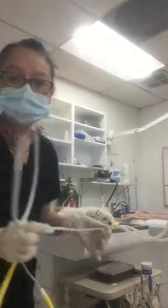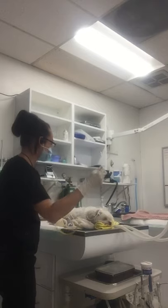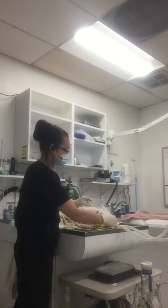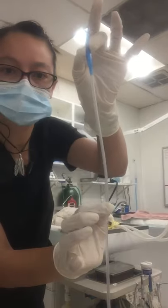First we're going to measure. The distal end of the esophageal stethoscope is going to be measured from about the shoulder blades to the snout, and that's about as far as you want to go in. So that's as far as I'm going to go into the esophagus to make this measurement.